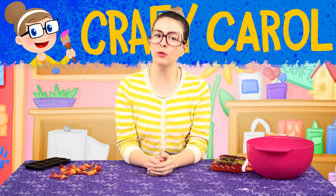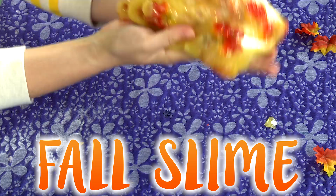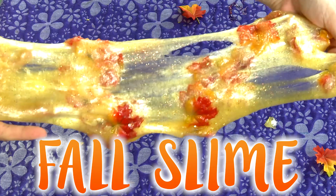Hey there boys and girls, Crafty Carol here with a brand new craft for you right here at Cool School. Today we're going to be making Fall Slime! Fall Slime!